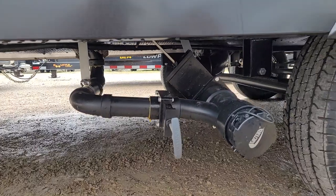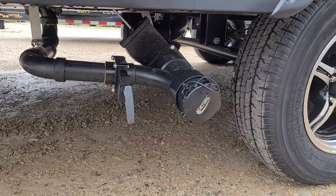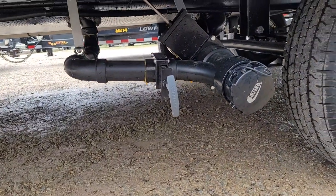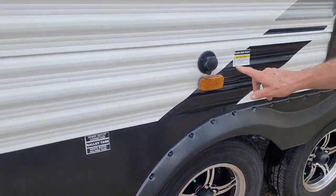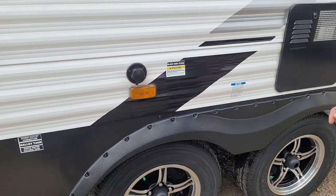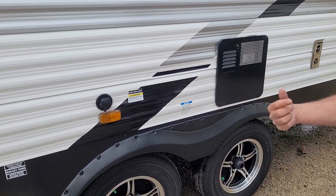The sewer hose goes on just like the sewer cap does — it goes on, makes a quarter of a turn, and locks into place. Pull your three-inch valve first, your two-inch valve second — that will help kind of clean out the hose. While you're dumping your black tank, it also has a black tank flush that you can hook to with a hose and regulator. Once you turn water pressure onto it, it cleans the inside of the black tank only.